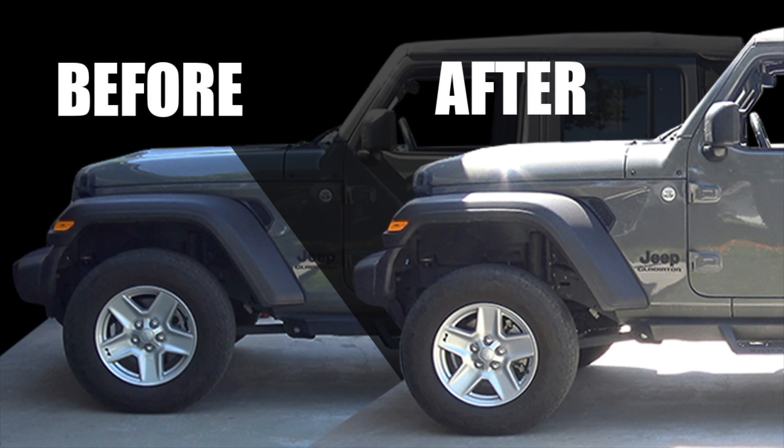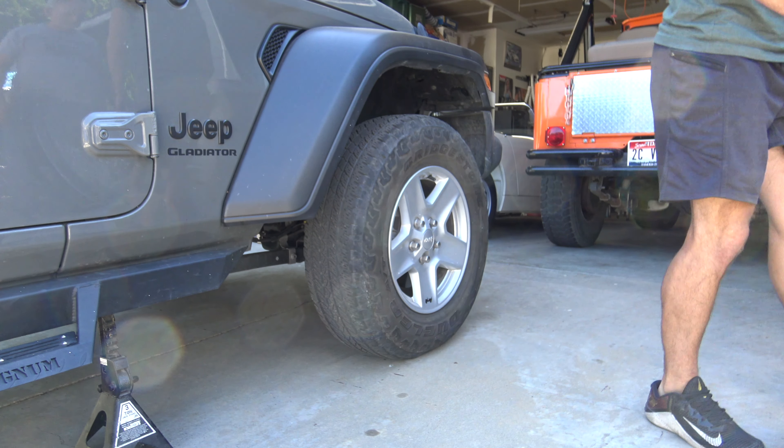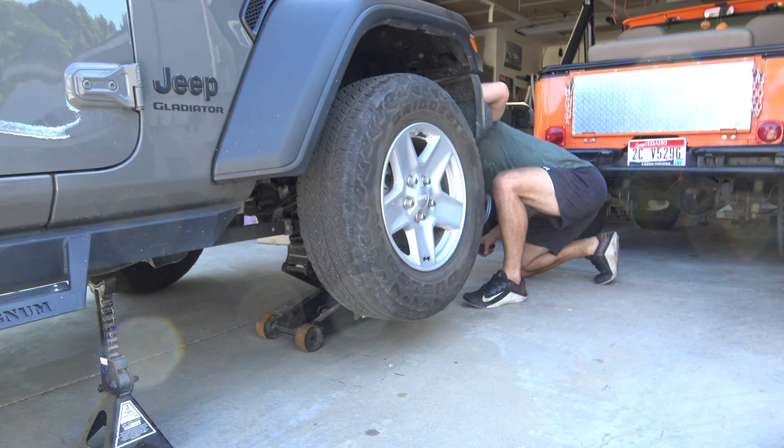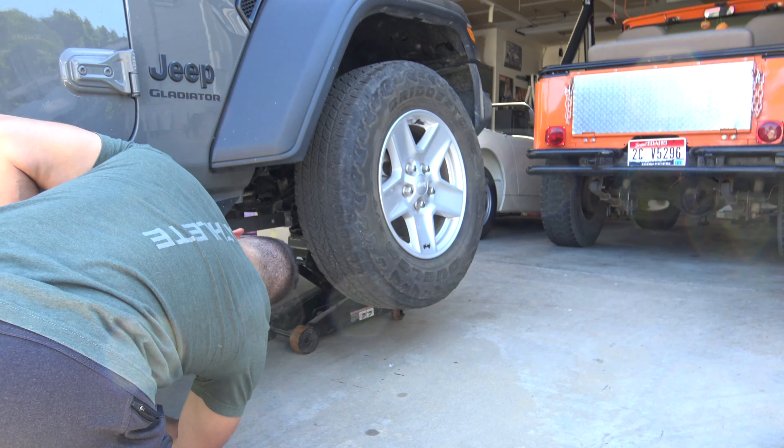Today we put a level kit on the parents' 2020 Jeep Gladiator and it turned out really well. It's a two-inch lift, pretty straightforward. We ran into a little bit of a problem — they left out some washers and bolts so we had to go run to the hardware store for that.